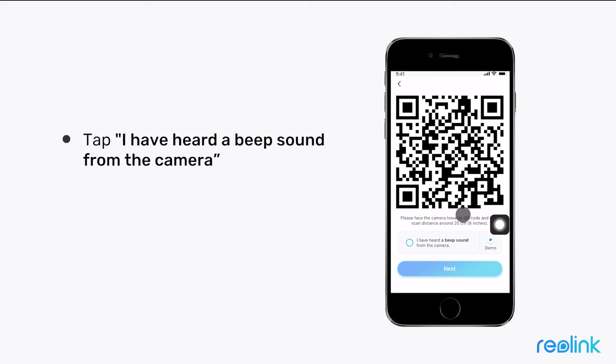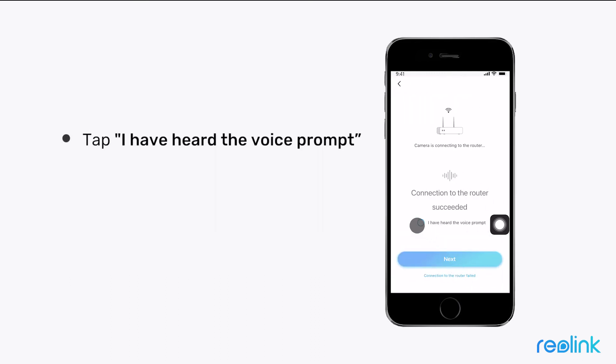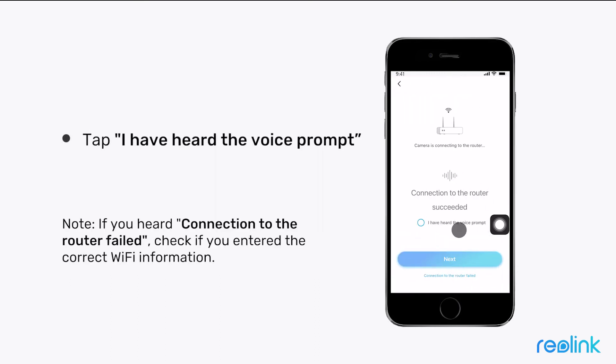Tap 'I have heard a beep sound from the camera.' When you hear the voice prompt that the camera is connecting to your router, please wait, then tap Next. Tap 'I have heard the voice prompt' when you hear the voice prompt that connection to the router succeeded.